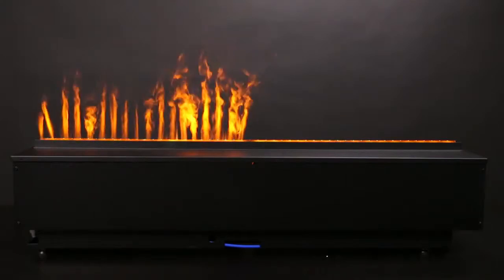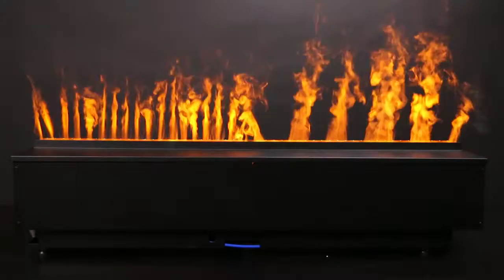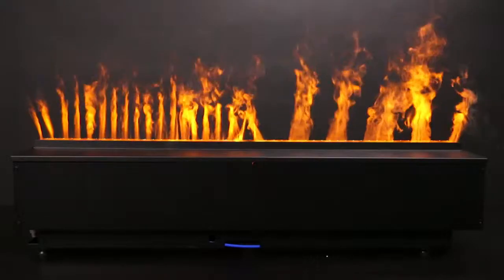You can get two different types of mist effects based on which flame insert type you use. The slots create a thinner, taller flame effect, while the spacers create larger, wider flames.